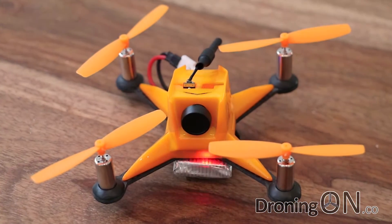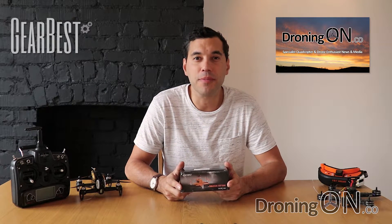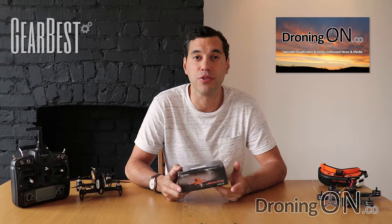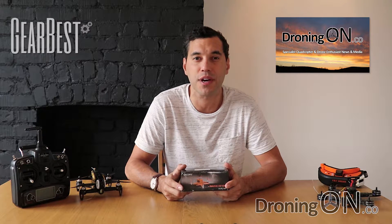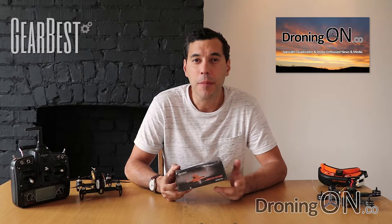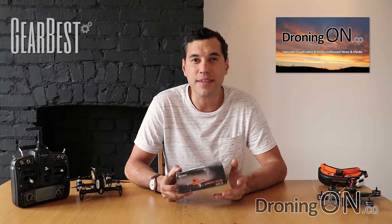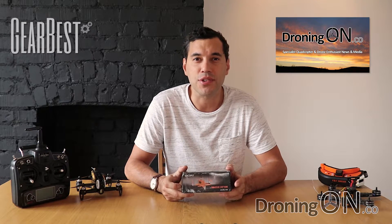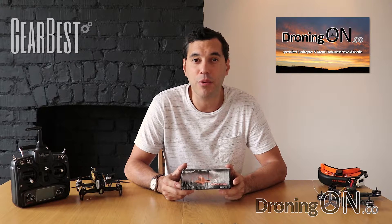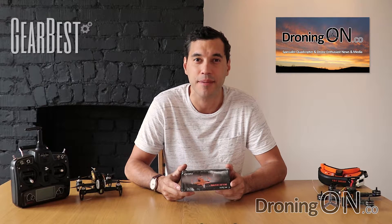Hi, I'm Ash from DroningOn and in this video we'll be looking at the Razer RF100, also known as the GB100. This one came from Gearbest where it retails for about $100, that's about £70, and links to the product are in the video description. This is a mini FPV racing quadcopter, perfect for indoor and even outdoor flight on a still day. It has everything you need except for the transmitter, and if you do wish to fly FPV the headset we reviewed last week would be a perfect match. Please remember to subscribe and enjoy the review.